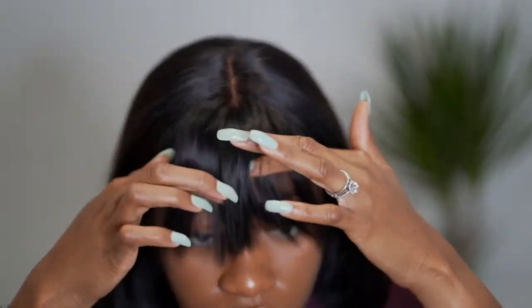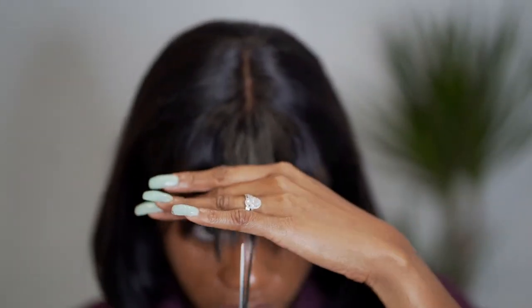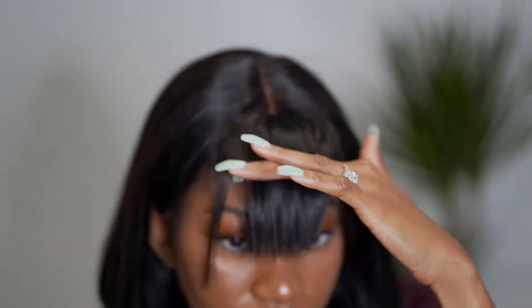One thing I'll say is that I should have glued down my wig using Got2b Glued at the beginning, before cutting my fringe, so that my hair doesn't move and stays put. I went over that in the next clip, but I should have done that step first.